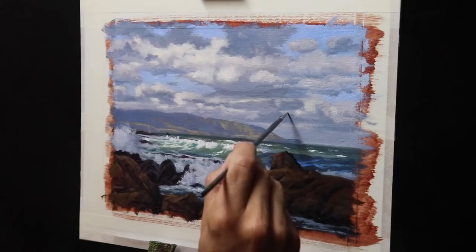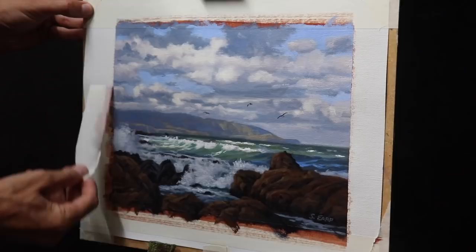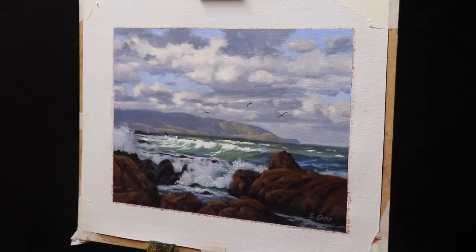I complete the painting by adding in a couple of seagulls, which really adds a bit of life and atmosphere to the whole scene. Now that the painting is complete, I can peel off that masking tape. Peeling away the masking tape is when the painting really comes to life because it takes away the busyness from the edge and you can see what it truly looks like. By leaving some excess around your painting it gives you the option to either mount it on stretcher bars or a board.